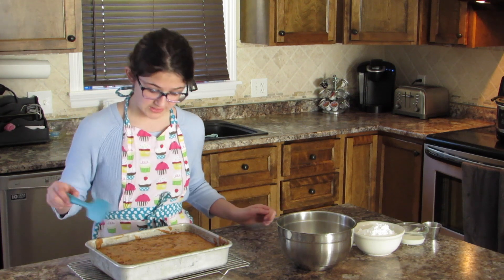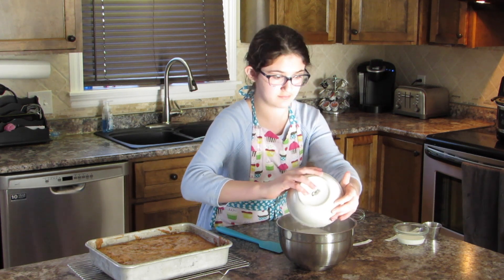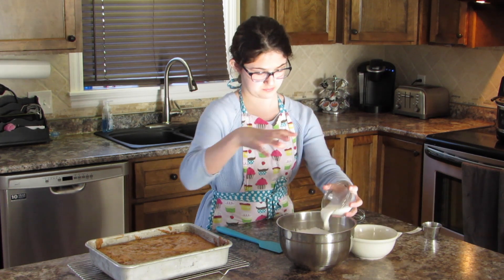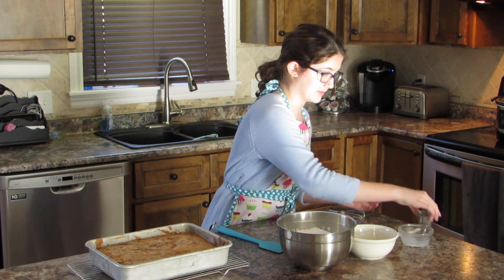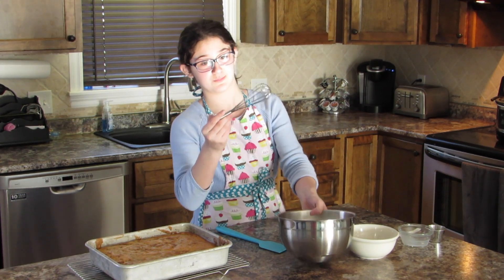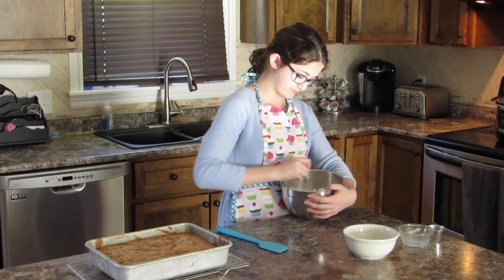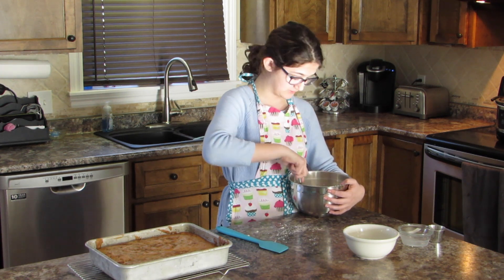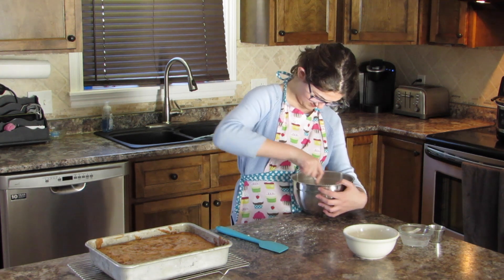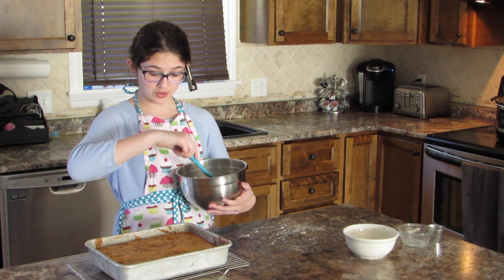Now that the cake is all cooked, we are going to make the icing. We are going to mix the powdered sugar — still hot — with milk and some vanilla. Then we are going to whisk it with a tiny whisk until it turns into a sauce, a topping. Now we are going to pour it onto the cake.